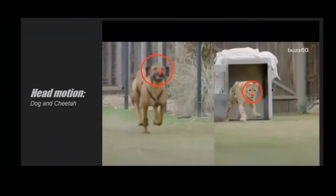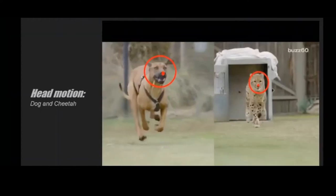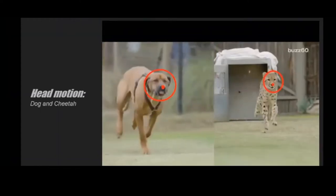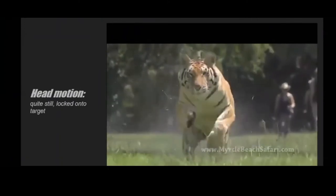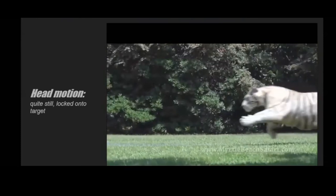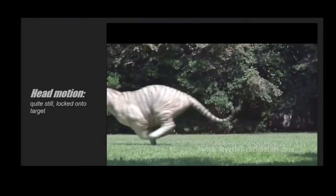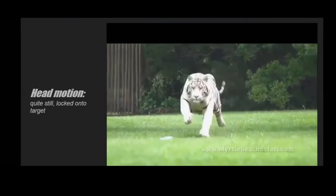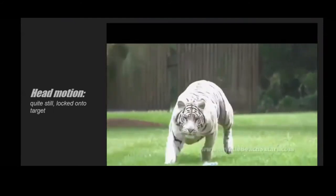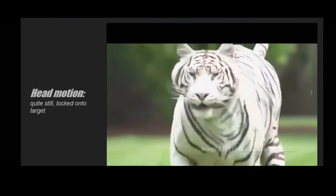One thing I thought was really cool about cats and big cats is that their head motion is very still compared to a lot of other animals. This cheetah is lighter and skinnier than a tiger, but you can see the same thing happening in the tiger — the head motion is very still compared to the body, especially when locked onto a target. When gaining speed it uses a little head motion, but once up to speed with eyes locked on target, it's pretty still.